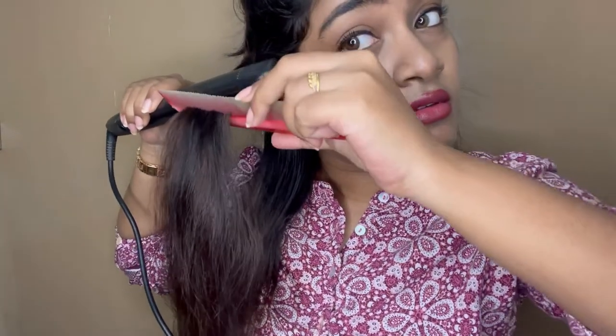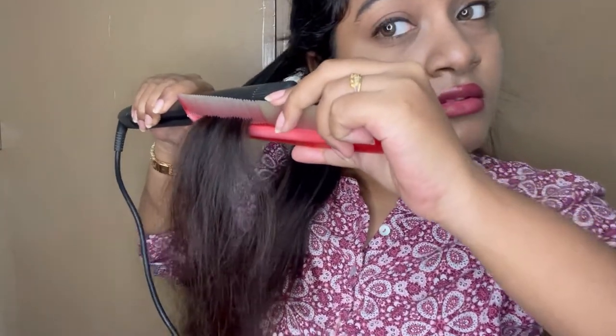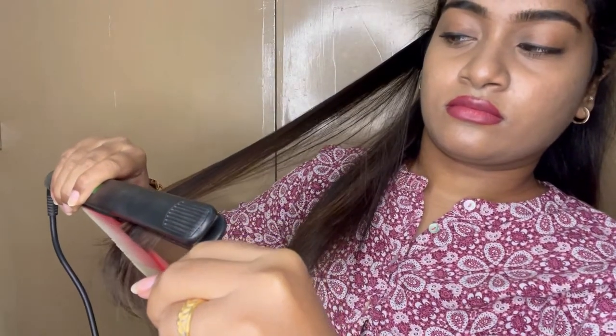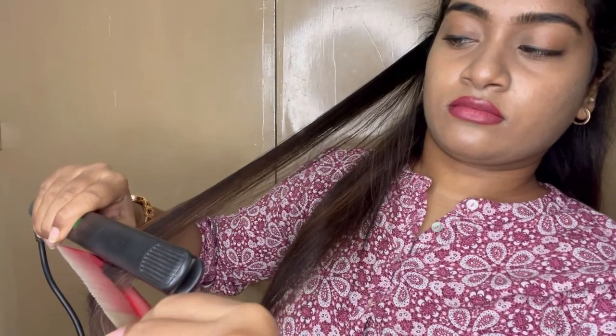First, you hold the section. You move the straightening machine very slowly. If you do it slowly, you spread the heat evenly and the heat spread makes it straight. You can do it slowly — 2 to 3 passes — and you will have a sleek finish.